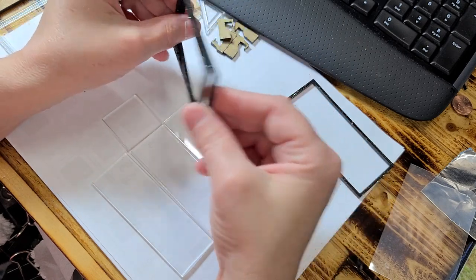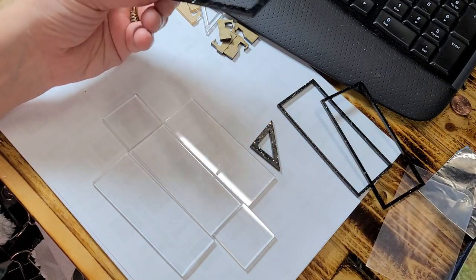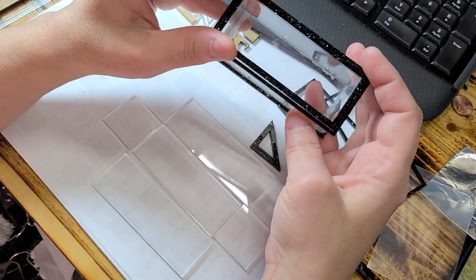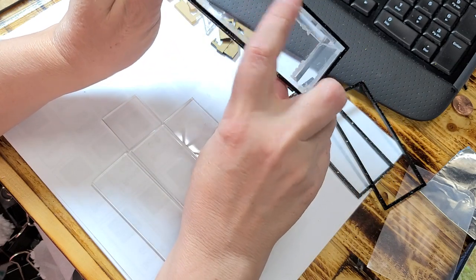Now this is an upgrade that I did since I designed this kit. It's going to go on basically to cover that white part or that clear part there. But you can also just not use it and just paint this black.